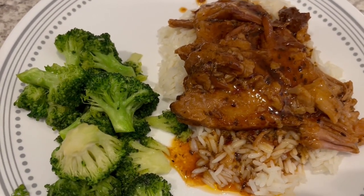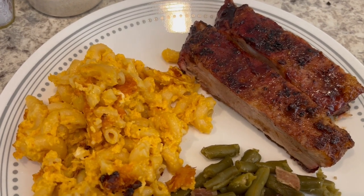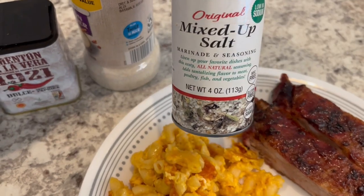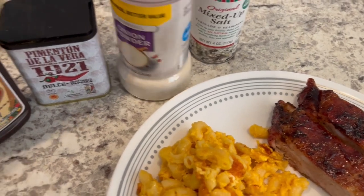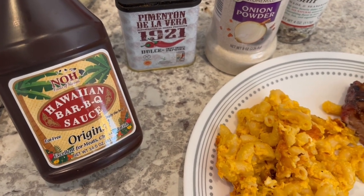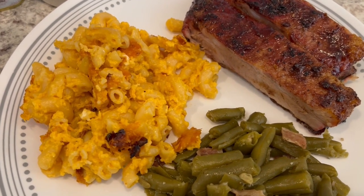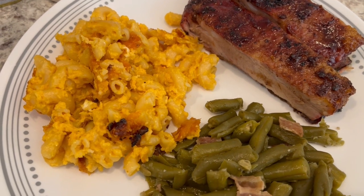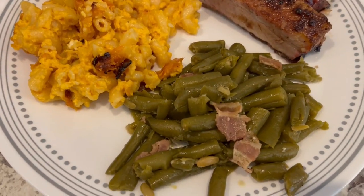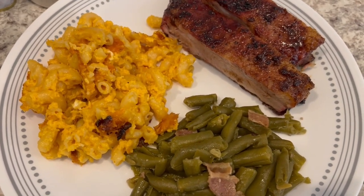For dinner tonight we are having barbecue ribs - we had some in our freezer that needed to be used. Howard grilled them and seasoned them with Crazy Mixed Up Salt, onion powder, and paprika, then used our favorite barbecue sauce. I also made macaroni and cheese - I used my crock pot mac and cheese recipe from our channel but baked it in the oven to cut down on time. And I made some green beans seasoned with seasoned salt and bacon. This is what we are having for dinner tonight.